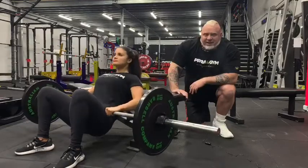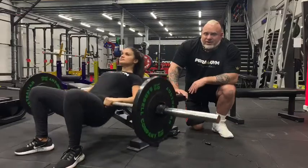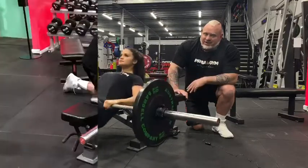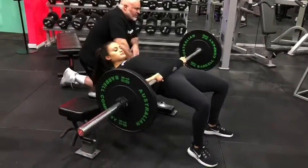Now as Danny brings the bar up high, she brings her chin closer to her chest. That turns on the abdominals. This decreases the extension of the lumbar spine that may occur if your hip mobility isn't great, maximizing the glute involvement by bringing the chin to the chest as we come to the top of the movement.